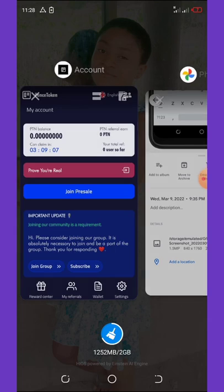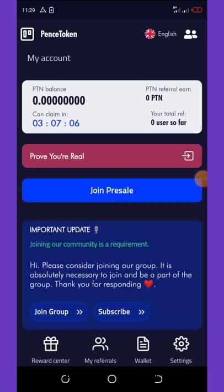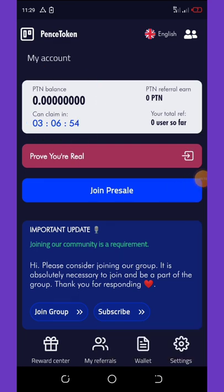Once you're done with that you'll now be logged into your wallet, which will look like this. On this wallet you'll be claiming your bonus every four hours. You can see that I have only three hours and six minutes left for me to claim my own coins.